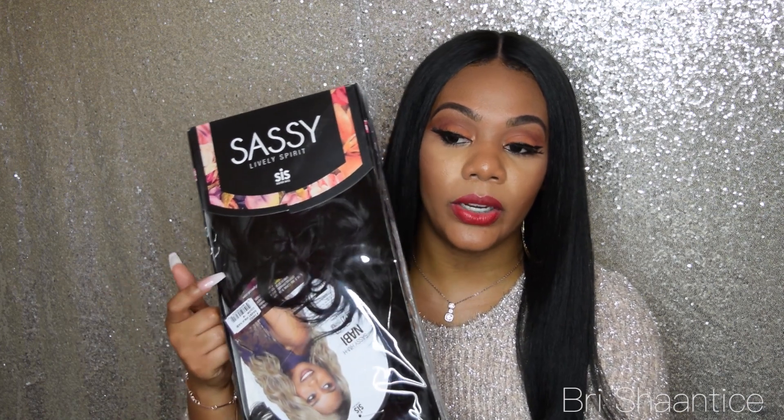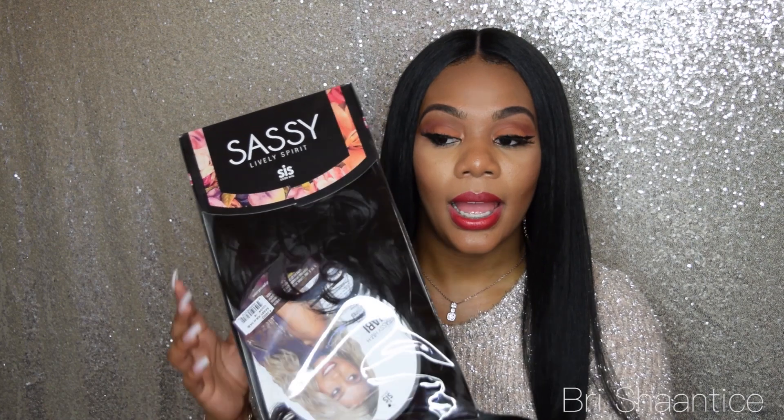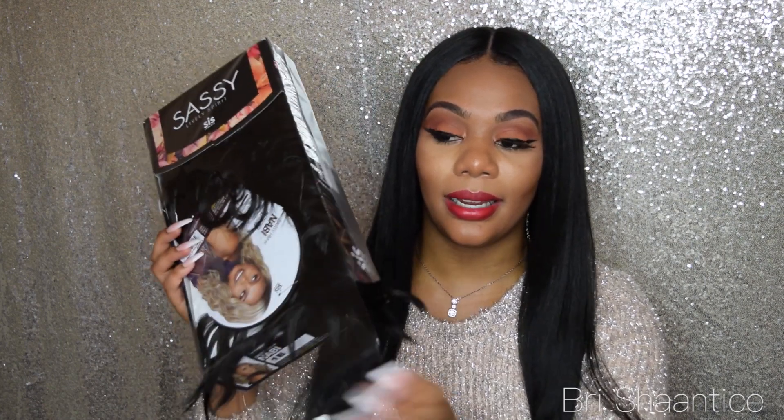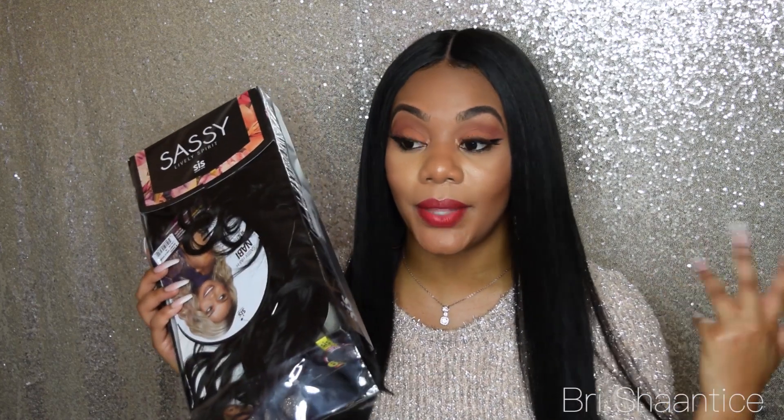This is the unit I'm going to be reviewing today and I have it in the color 1B. I did take it out of the box but I didn't put it back in properly. I haven't cut the lace or anything on it so I'm about to do that now.